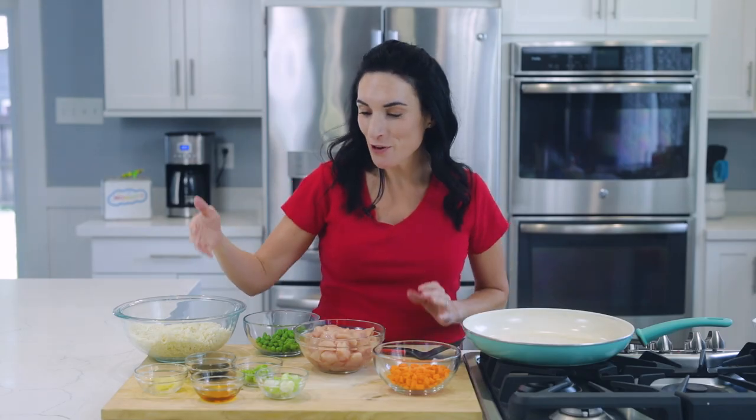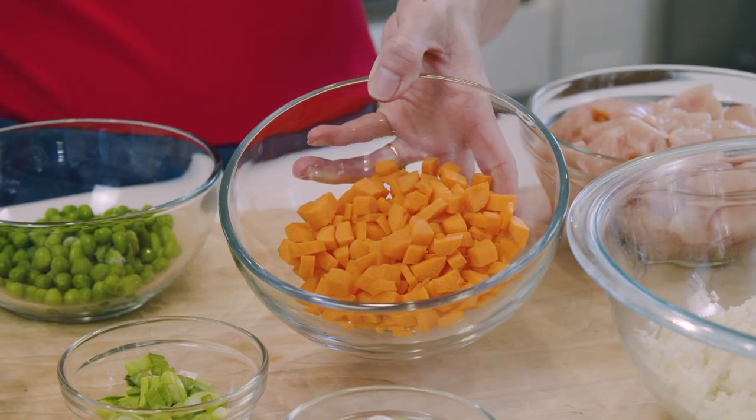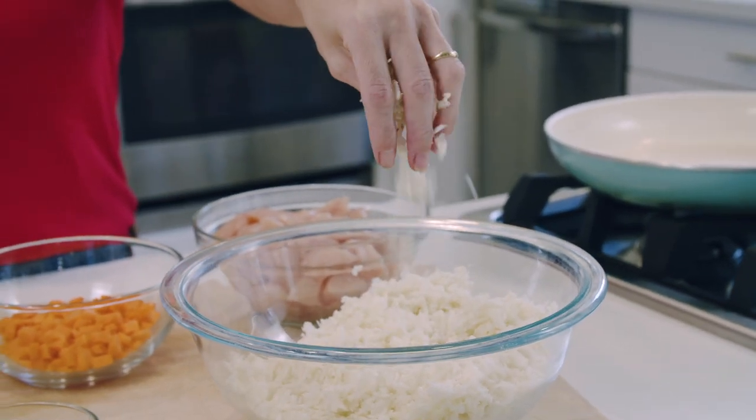Everything you need is right here on my board. We have sesame oil, green and white onions, soy sauce, grated garlic — it's just a lot quicker than chopping it up — carrots that I've diced up, frozen peas, and the star of the show is our cauliflower rice. If you want to make your own, I have an entire video up here showing you how to make cauliflower rice in your food processor, grating it by hand — all the details up there and below the video.